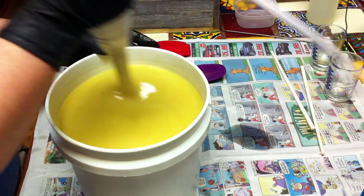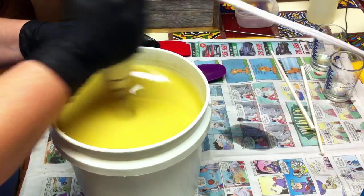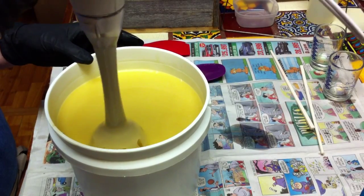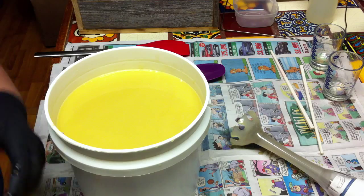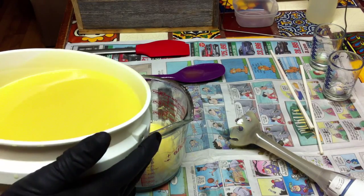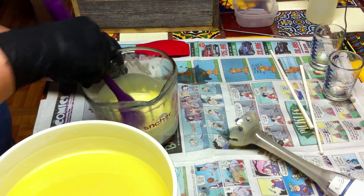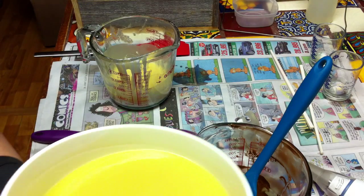Hope everybody had a safe and happy 4th of July — it's kind of odd having it during the week. I'm going to pour some off into some titanium dioxide that I have, with a little bit of glycerin to dilute it down.